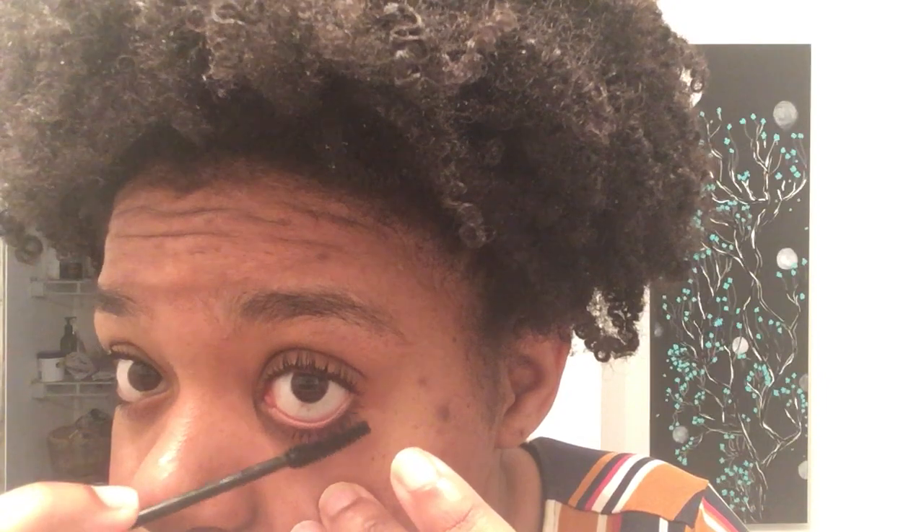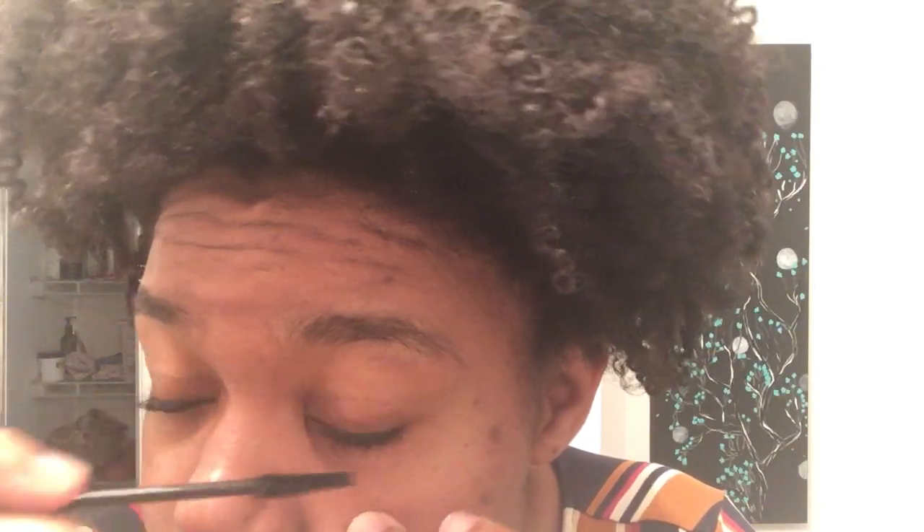That's so cool. And my bottom lashes aren't that long, but it definitely creates that effect for me. You can see a little bit better on this side. That is super cool. And it even looks like it kind of curled my eyelashes too.